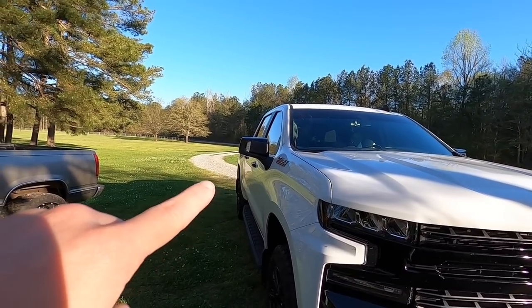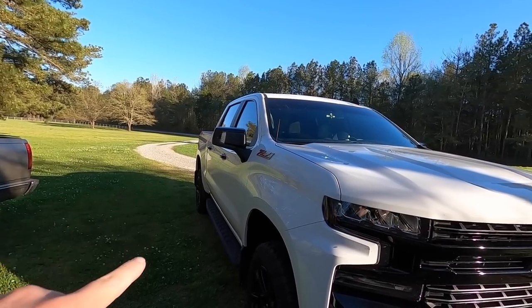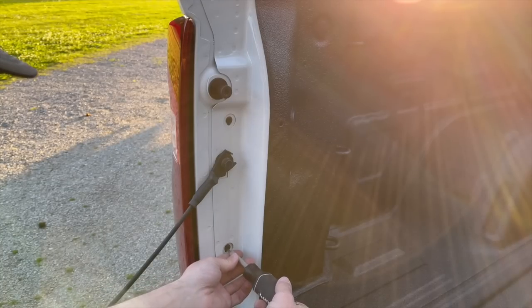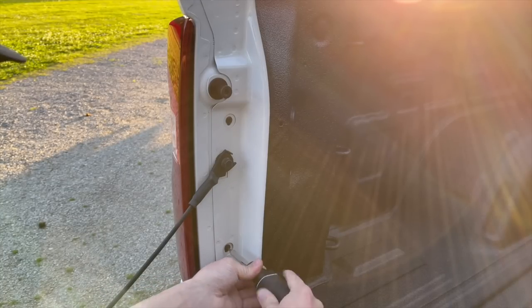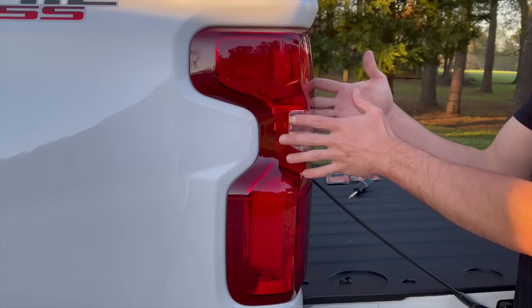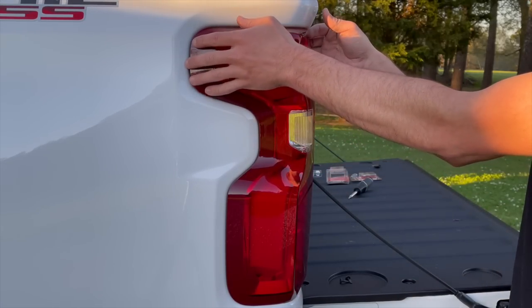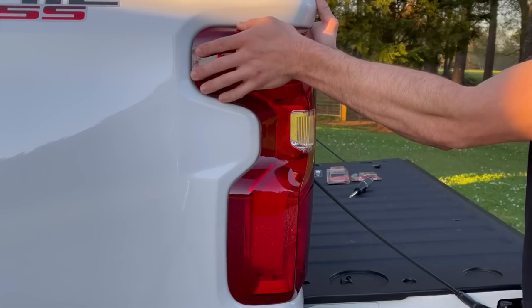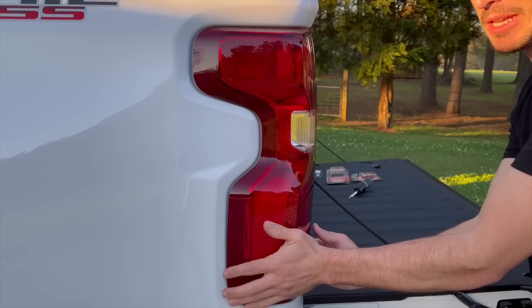I'm going to go ahead and install the pod lights on the hood, but in the meantime let's jump to doing the reverse and tag lights, then we'll jump back. To get the taillights out, you got a T5 — two of them. To pull it out, you go straight back and it's not going to be easy; you're kind of just going to have to grit your teeth and do it.